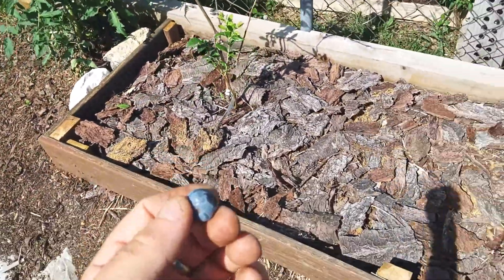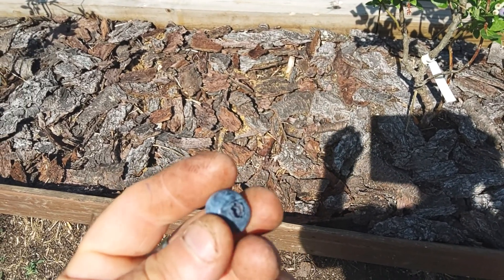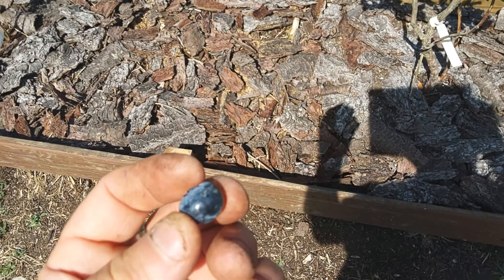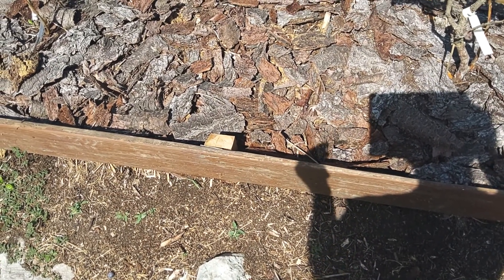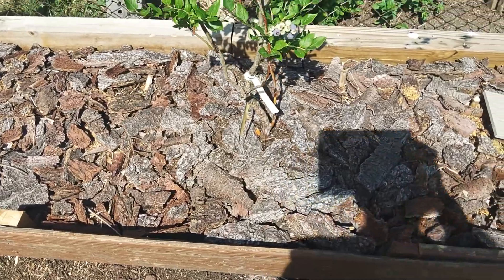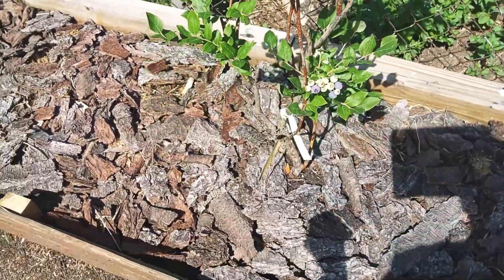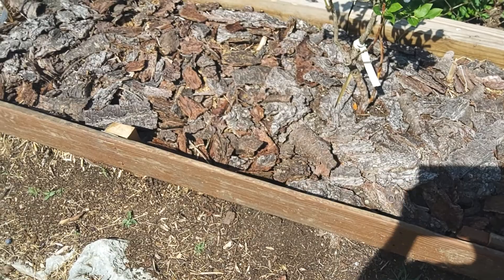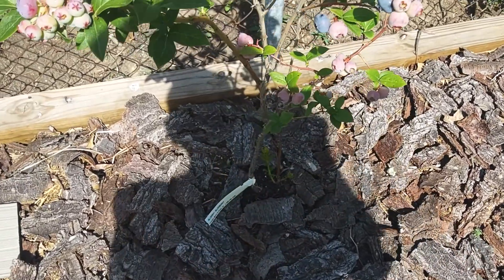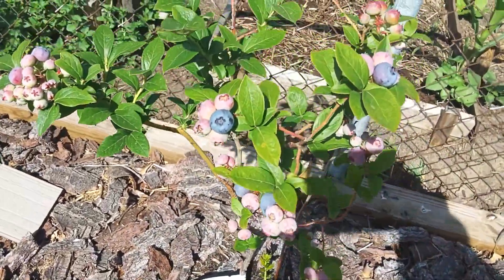They taste about the same as far as sweetness. The Northlands are a little smaller berry, but for sweetness they're almost identical. I'd say that if these Northlands were as big as these Blue Rays, I think they might take the Blue Ray on sweetness. But the Blue Ray blueberry is about two to three times bigger than these Northlands.